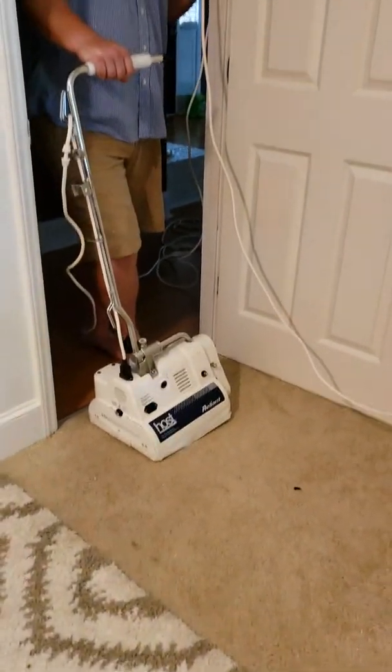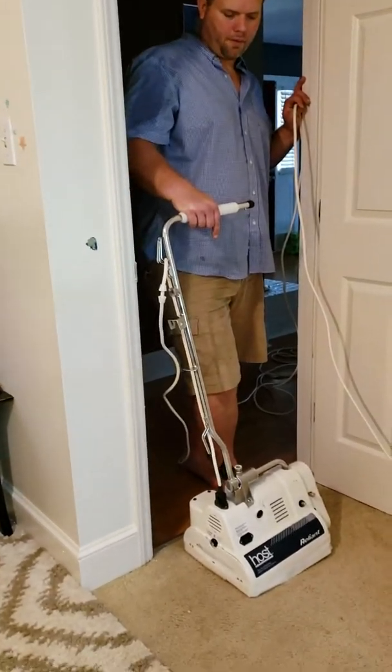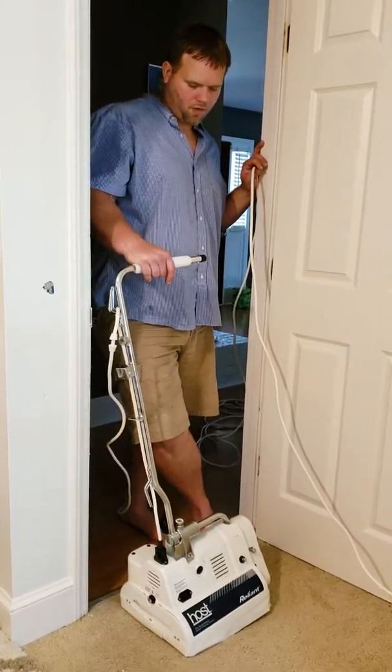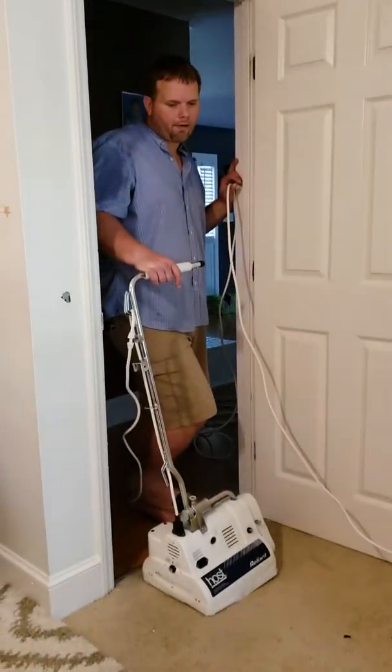So what are we doing today? We're just going to give another demonstration on the new Host that we got. I tried it out on another one of our rooms in the house and I really love it. As you can see, this is one of my kids' rooms right here — this carpet — and it's also got an area rug down.